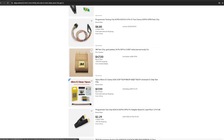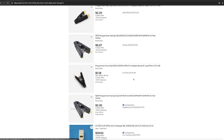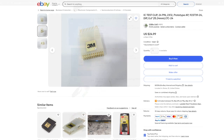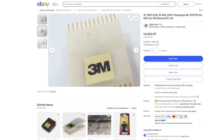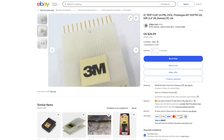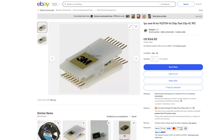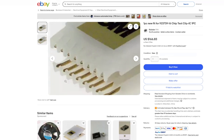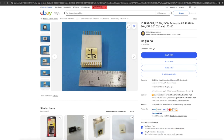On eBay I was able to find three major vendors of clips: Pomona Electronics, AP Instruments, and 3M. AP and 3M are very similar — in fact they seem like the same product rebranded by one of the companies. Which one is actually making these and which one only puts their brand on them I was not able to find out.